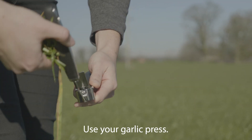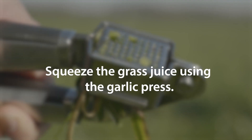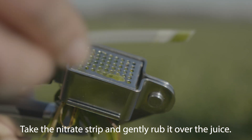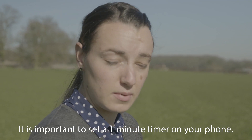Use your garlic press. Take the nitrate strip and gently rub it over the juice. It is important to set a one-minute timer on your phone.